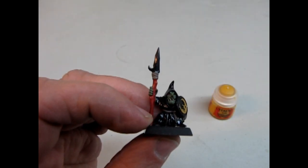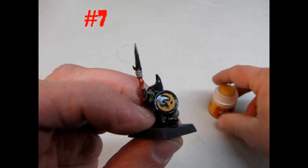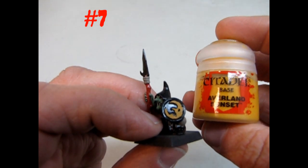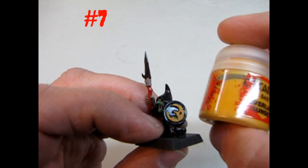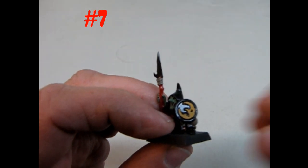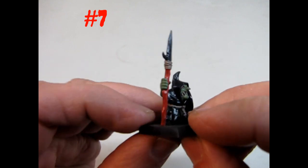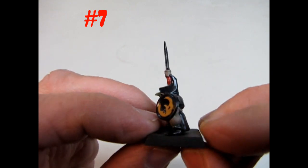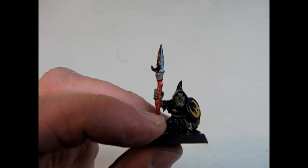Now this is number seven in our steps. Here's our paint — it is Averland Sunset. You don't need a full pot, but it's going into the yellow areas. So now as you can see, not too much has been done — just the yellow moon.